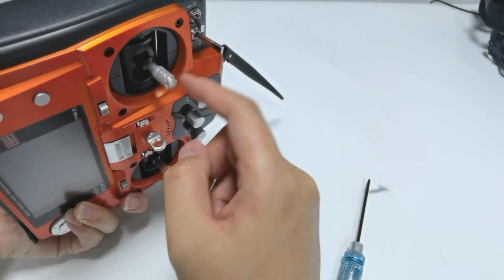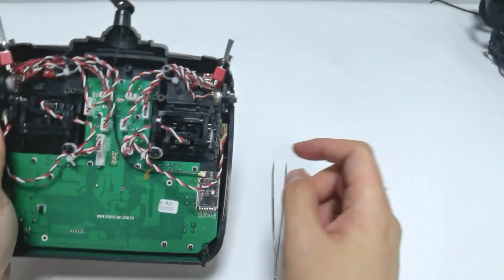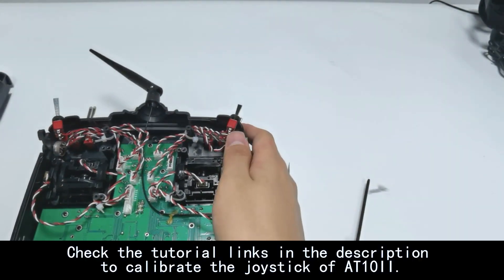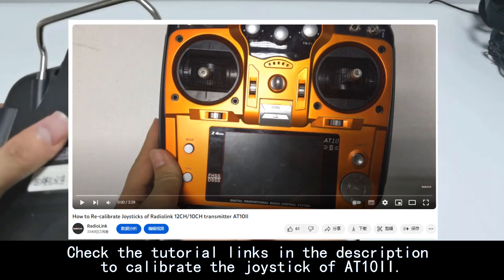After converting the throttle stick to be self-centered, please remember to calibrate the stick of the transmitter. You can check the tutorial link in the description to calibrate the joystick.